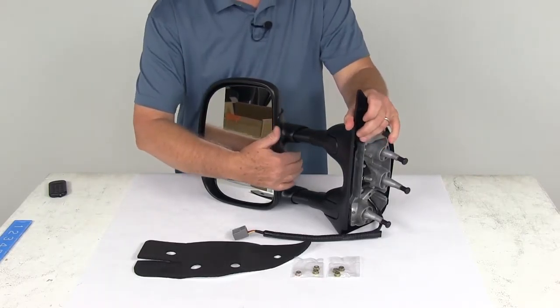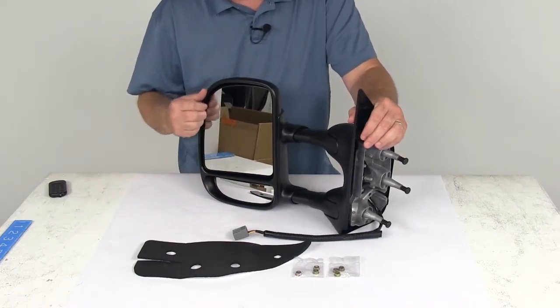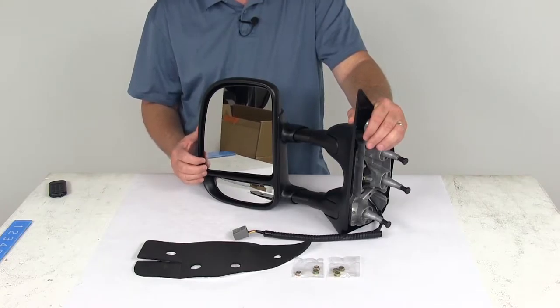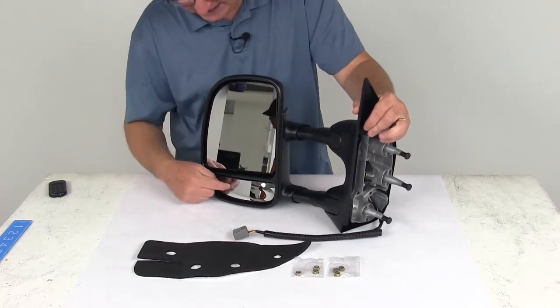Basically, all you have to do when this is installed is just pull this mirror out and it'll extend away from your vehicle, extending your line of sight by about three inches. When you're done towing, just push it right back into place.